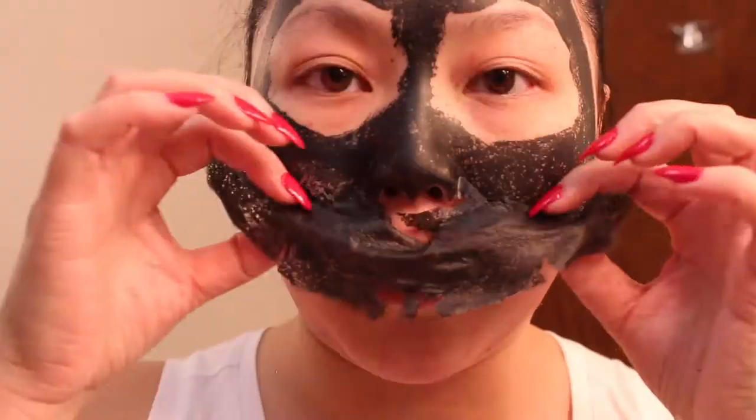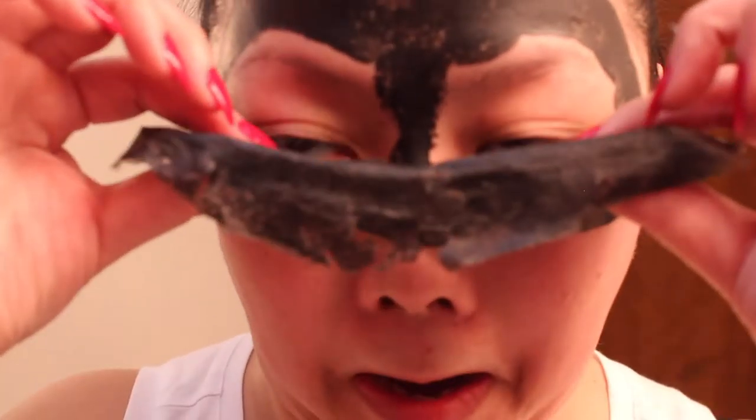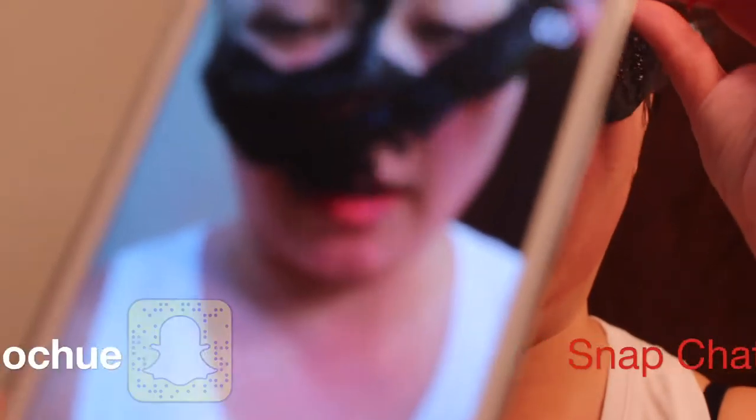My face is really getting red. Let me tell you something: if you think you've been ready for pain, you are not ready for this. So don't try this at home.